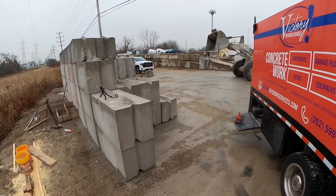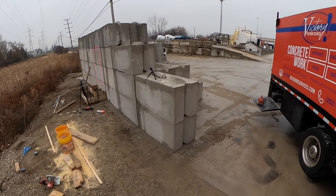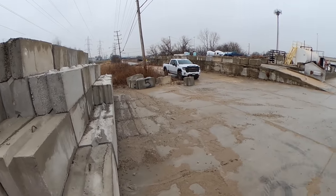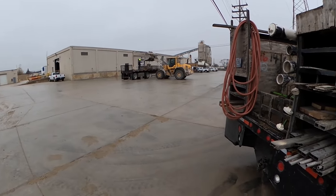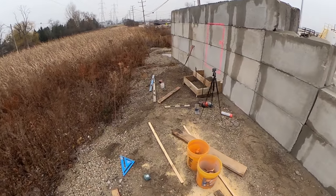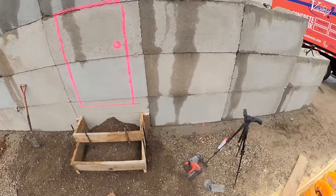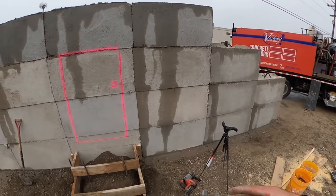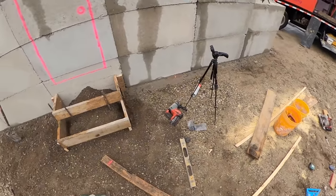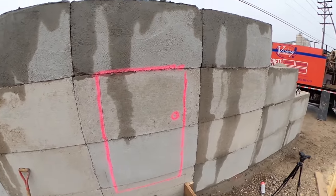I just noticed the loader guy starting to disassemble the wall that I'm working on the back side of. I really hope he's not taking all these blocks right now because that would be a problem. I didn't actually ask exactly where I could set up - I just told him I'd be here. Hopefully this spot is okay. If I see my simulated door starting to disappear, we're going to have a problem.